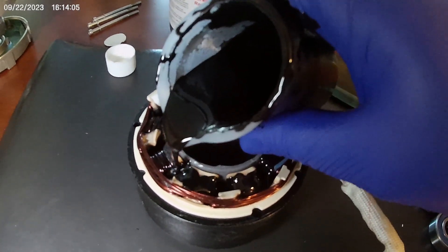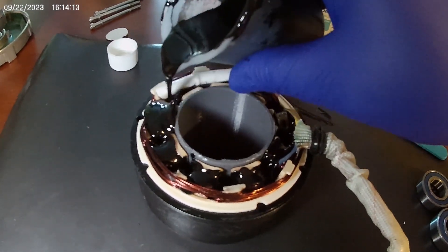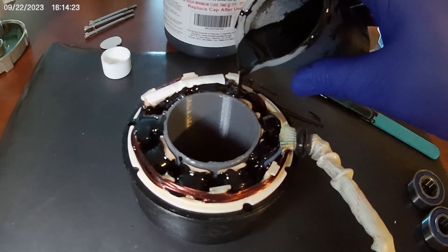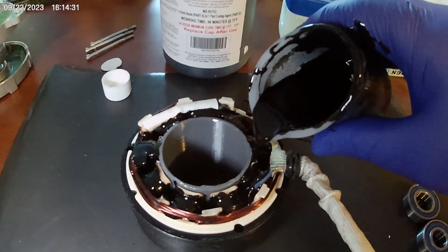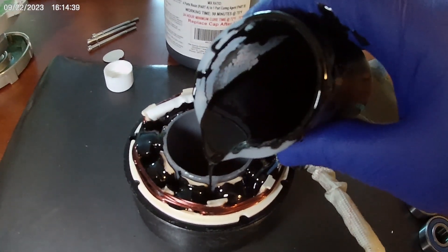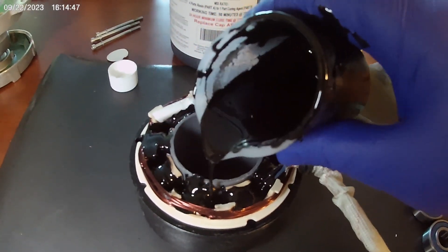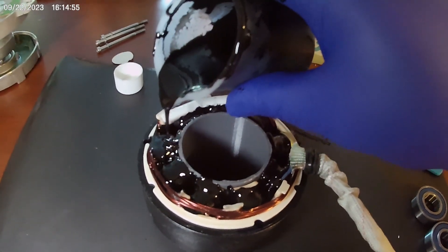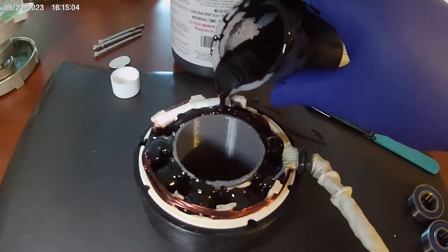This will probably have to be done in a series of pours to get it to come out right. I used 40 milliliters of epoxy with 10 milliliters of the hardener for this pour. When I'm actually done, I'll be able to tell you how much epoxy it took.